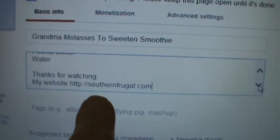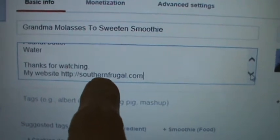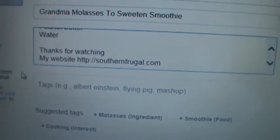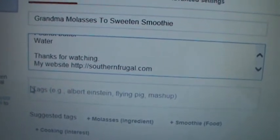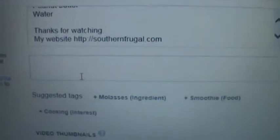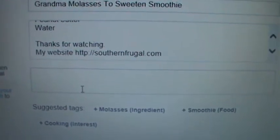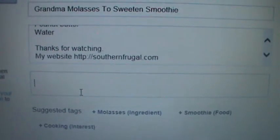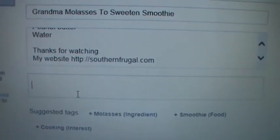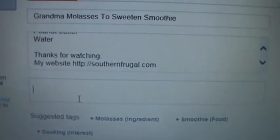My website will show up in blue when y'all watch the video, and that means you can click on it and it'll go straight to my website. So now the next thing is to put in tags. Tags are important because they will make you show up on the search engine. You want to make your tags the kind of thing that people might type in as a question — like 'how to make a green smoothie' or 'how to make almond butter.'